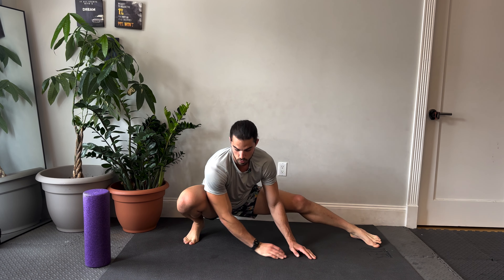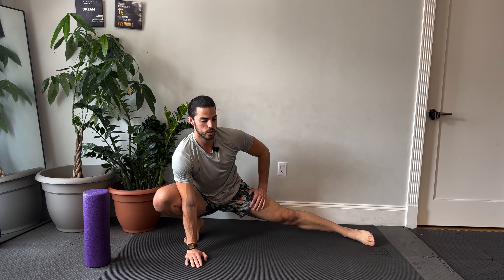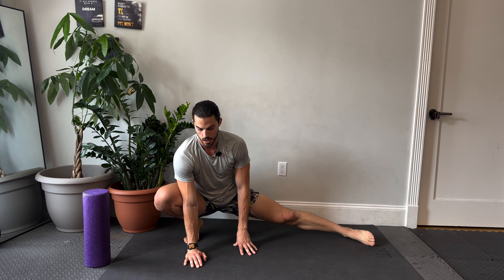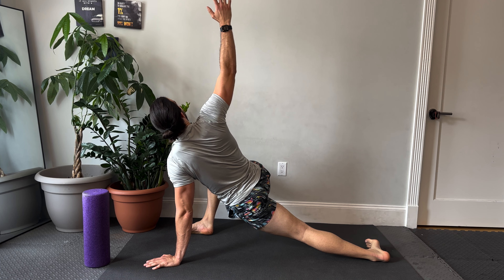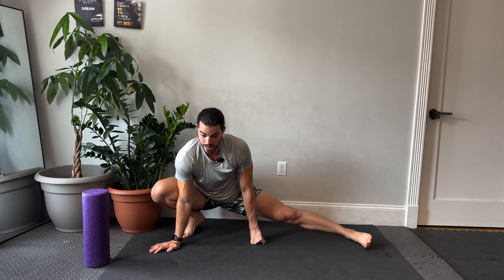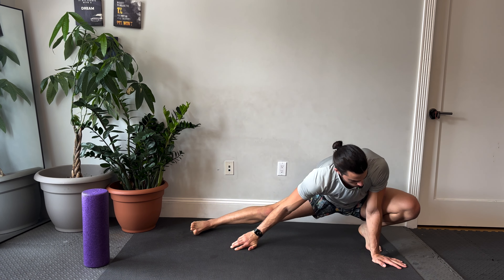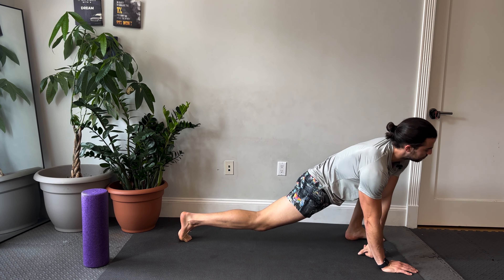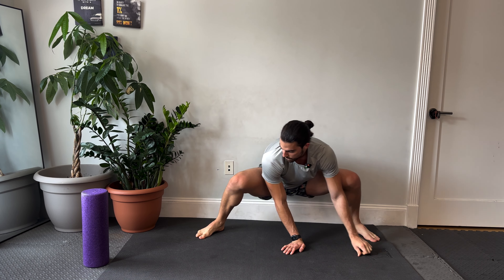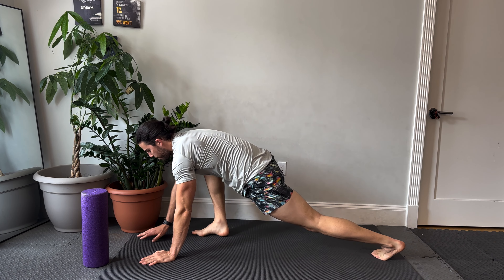This is one of my favorite flows because it really stretches out the inner thighs, which are so tight on so many people. A lot of people think it's the hamstrings that are super tight, but it's really the adductors — the inner thighs — for a lot of people at least. Just about one more flow, wherever you are, rotating, and then we're going to come back to that starting forward position.